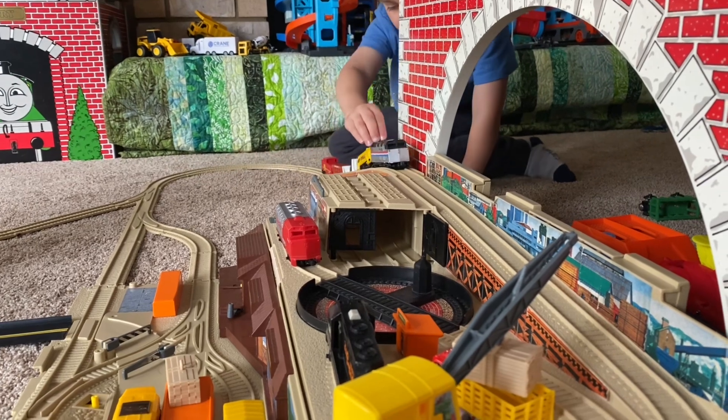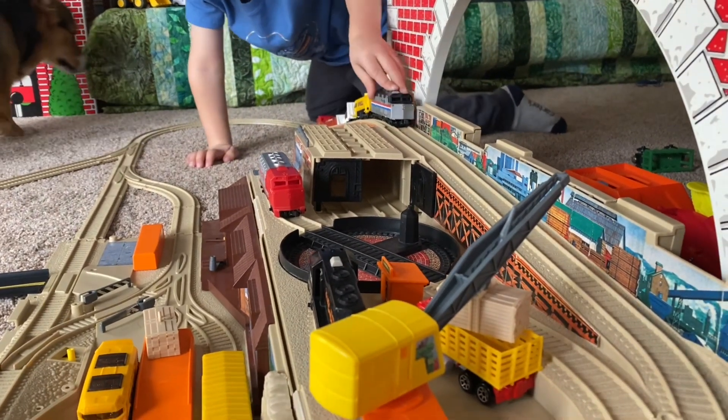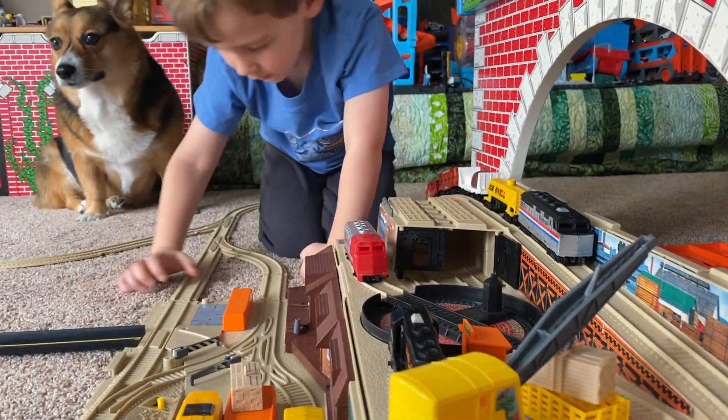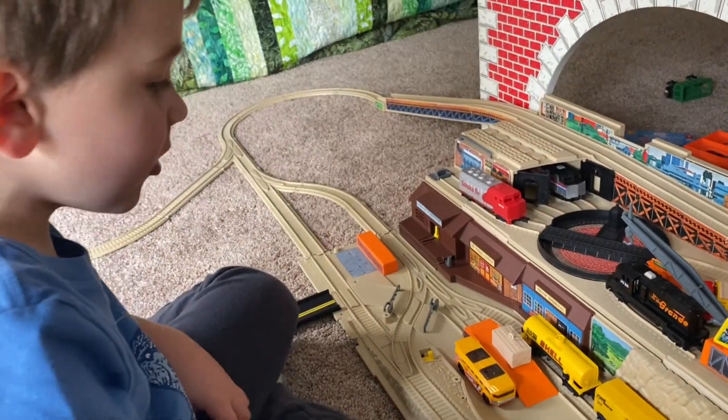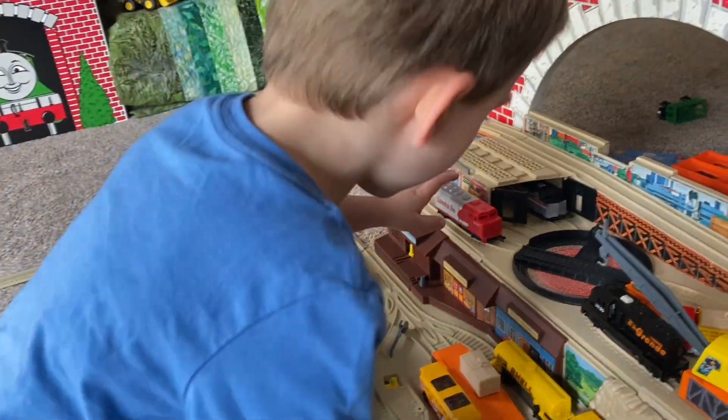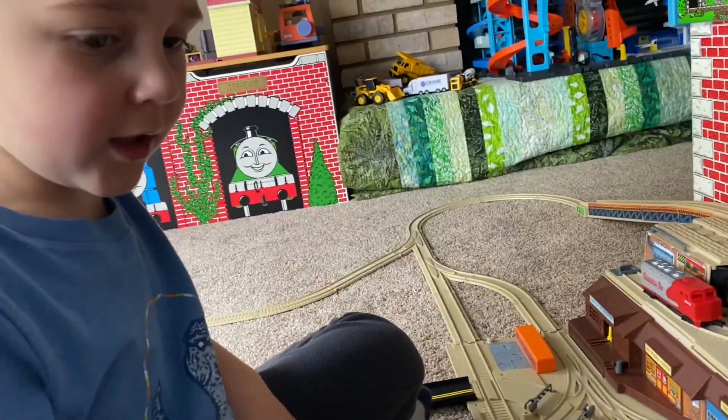If you like Hot Wheels and you like trains, this is the perfect combination. There's really nothing else that's been made since, at least as of this video, that does what this system does — it blends perfectly with Hot Wheels. The trains are cool, and I'm really fortunate that my parents got me one when I was a kid, and that I kept it in good enough shape to be able to use it with my own kid now.